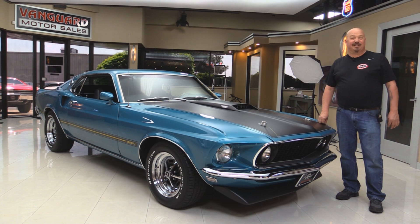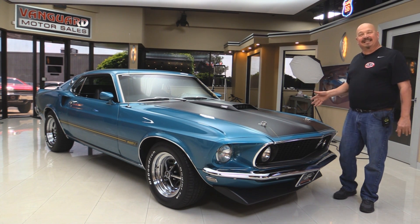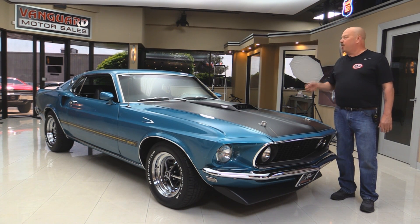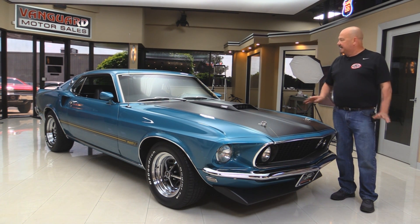Welcome back to Vanguard Motor Sales. Today we are standing in front of a drop-dead gorgeous 1969 Mustang S-Code, 390 under the hood, 4-speed, black interior, really rare color. It's Gulfstream Aqua, and this thing is hot.